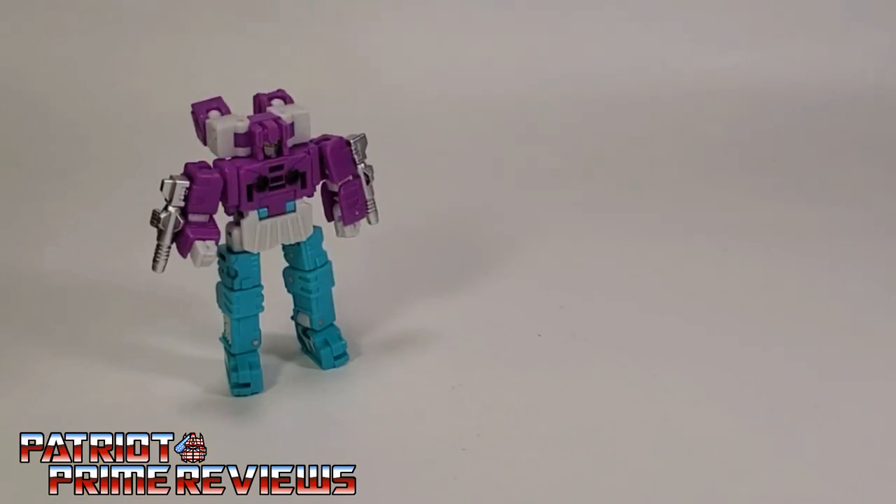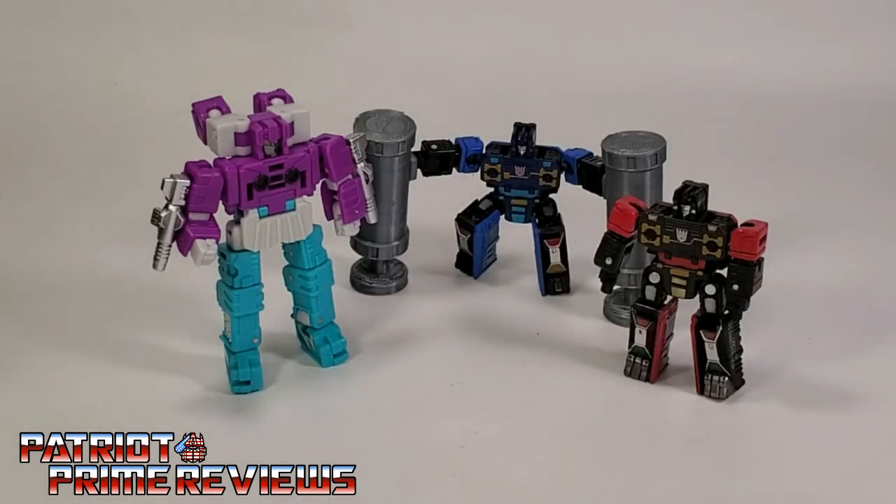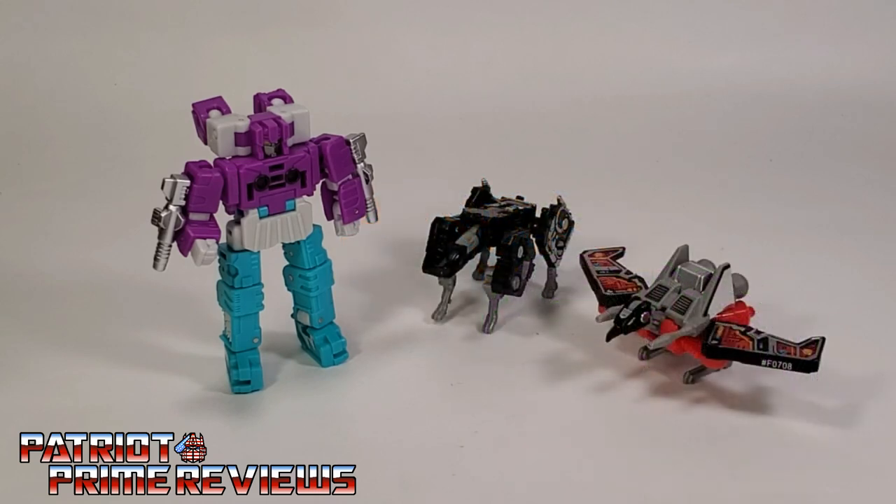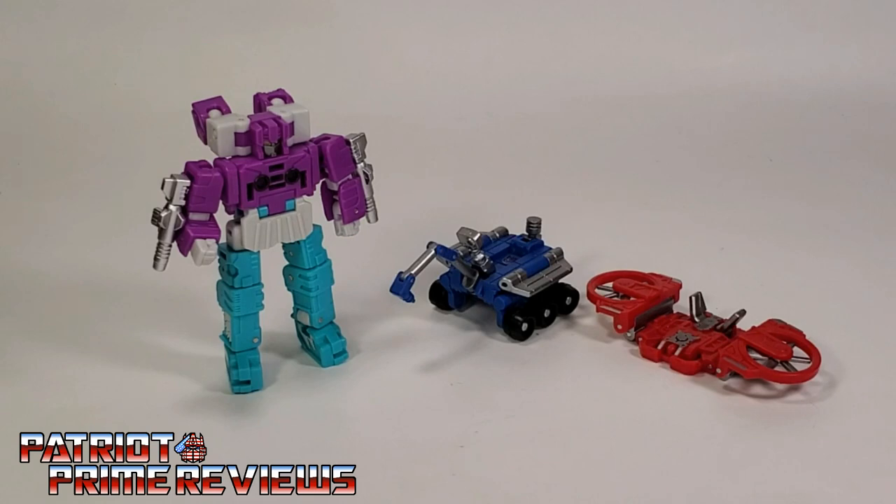For some quick size comparisons, here is Dr. Wu's DWP-51 Chatter with Siege Rumble and Frenzy; Siege Wing Thing and Rat Bat; Siege Ravage and Laserbeak; and Dr. Wu's Ground and Sky Drones.